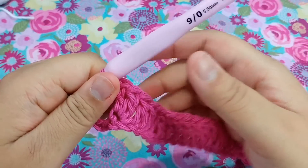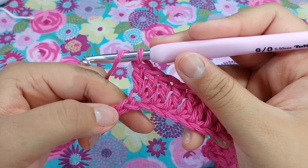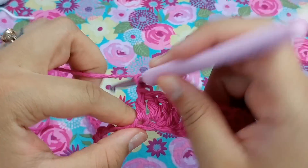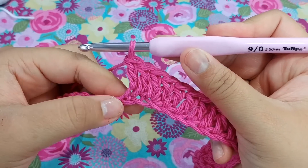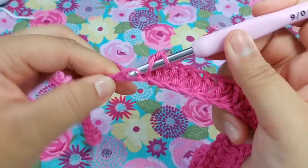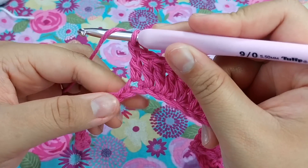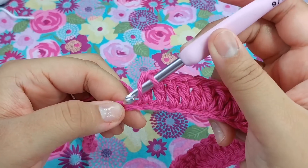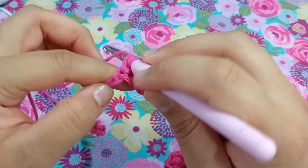Now we want to put two double crochets into the next stitch — one and two. So there's our very second repeat. After this two, you have to go in and start all over again with another set of two double crochets — one and two. Now put one double crochet into the next three stitches — one, two, and three. These are the valleys we're creating.